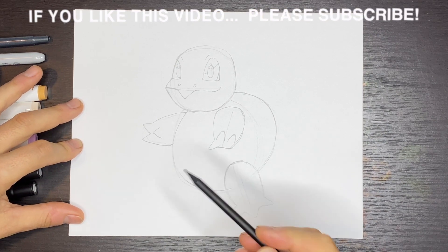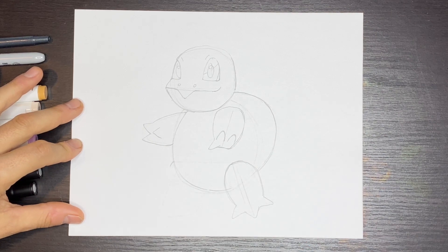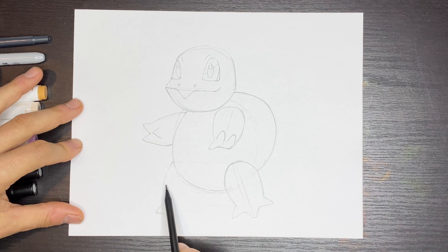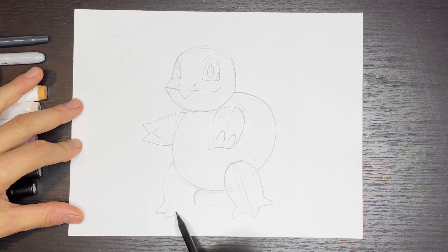Now we're going to come over and draw the other leg. Draw a line horizontally from the top of this leg — that's where our other leg is going to pop from behind the belly. We're going to round this and it'll stop right about here. Then we'll hook this and point to the left — that'll be one toe. Then we'll draw another toe. You want to try to match the thickness over here. We'll hook this down like this. The third toe will come down and then come all the way up like that.